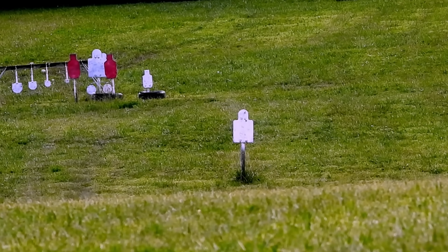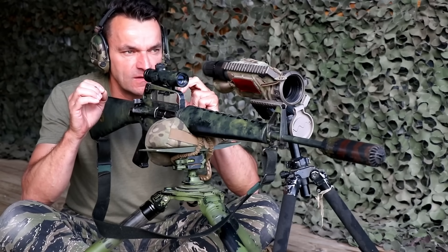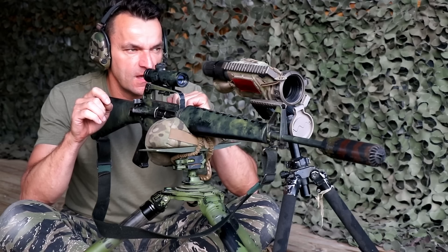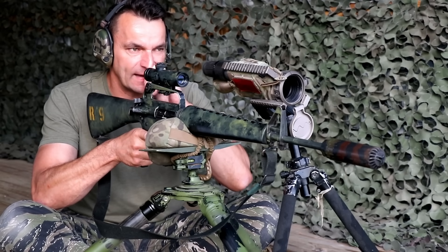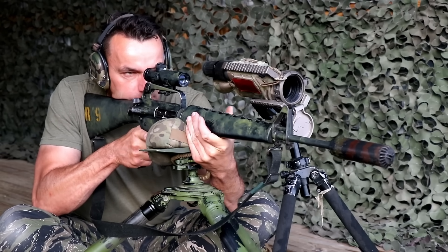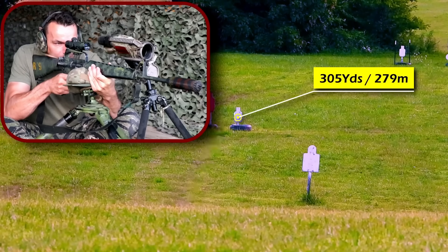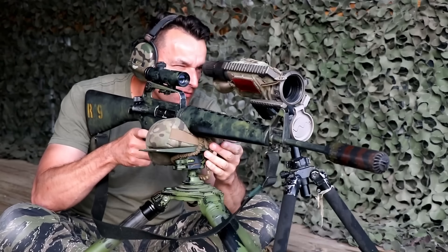300 yards — we are going to turn the turrets up a little bit and go for that magic target. I want to see how we land on that little target. That should be interesting. Beautiful, absolutely beautiful. You couldn't ask for a better performance.